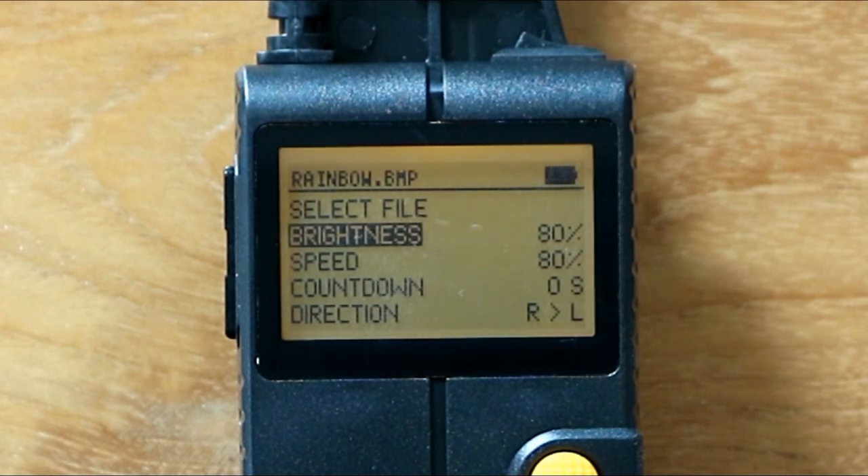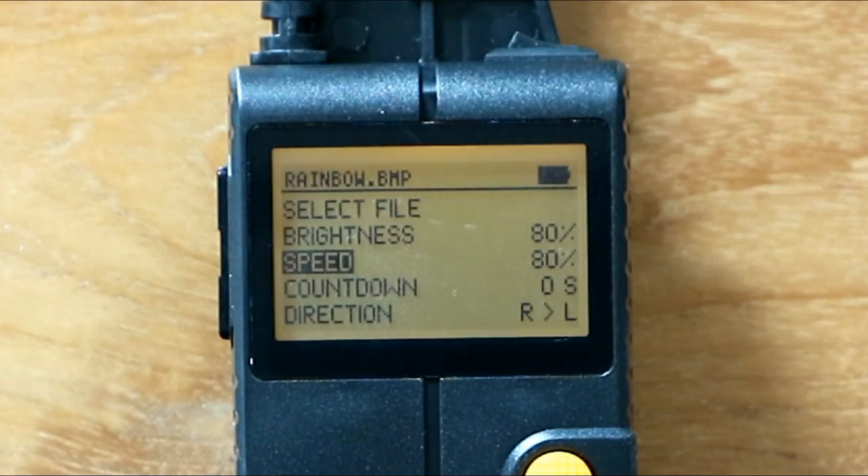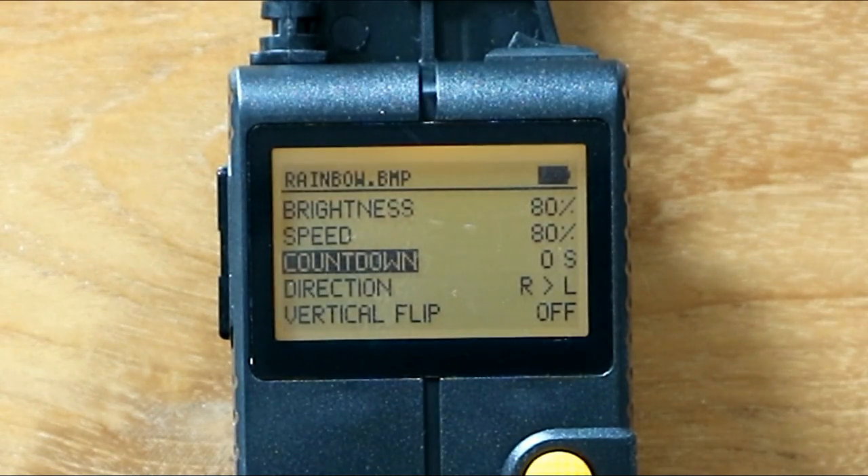The speed setting controls how fast the image is displayed using the LEDs. If you have a short distance to walk and need to display the full image, you can increase the speed; if you walk slowly, decrease it. The countdown feature lets you set a delay — for example, two seconds — so you can start walking before it begins firing, giving you a consistent walking speed.